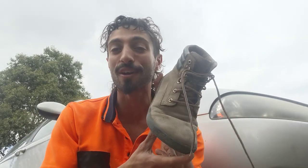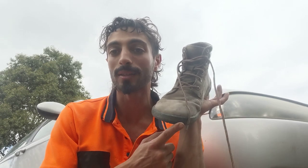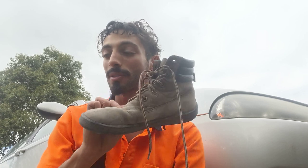Alright, thanks for watching. I hope you learned something new and discovered a nice work boot option. If you're able to use this at work, go for it. Thanks for watching — ciao!